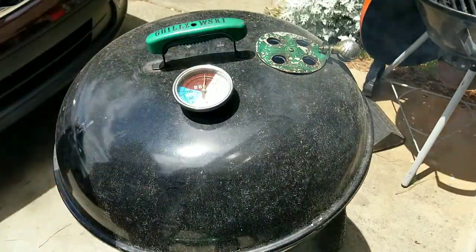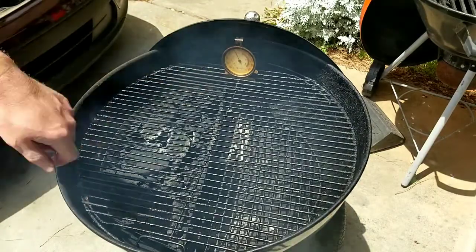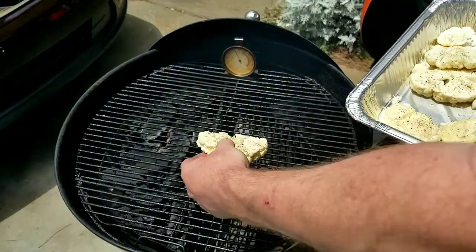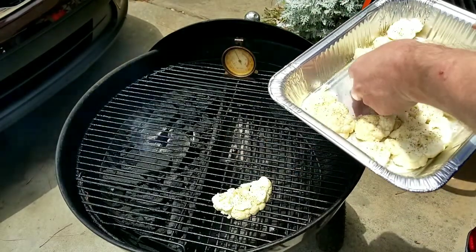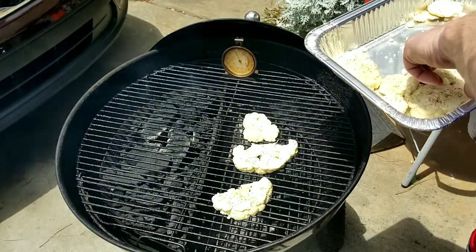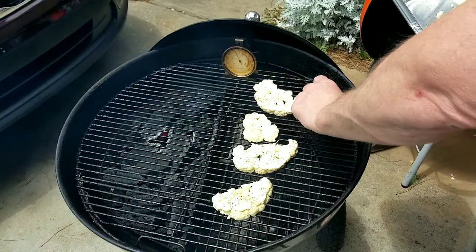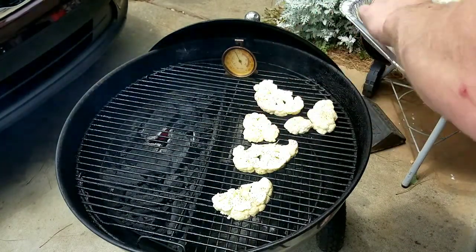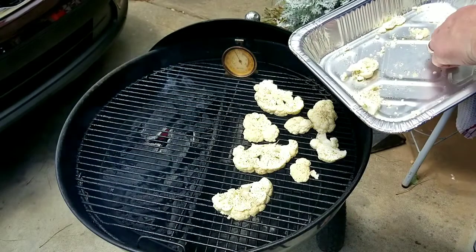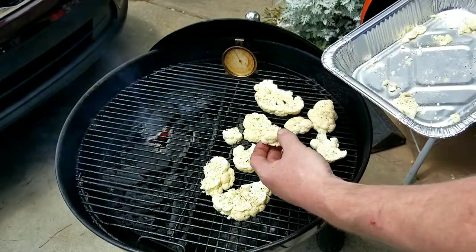So we're at about just under 350 — about 345 with the dome. Let's take this off, we've got good clean smoke. We are sitting about 325 right there. So we're going to take our pan and just lightly lay these down gently so they don't fall apart. And even these little pieces we're going to throw on — if they fall down, they fall down. Those are going to be what we like to call pitmaster privilege.